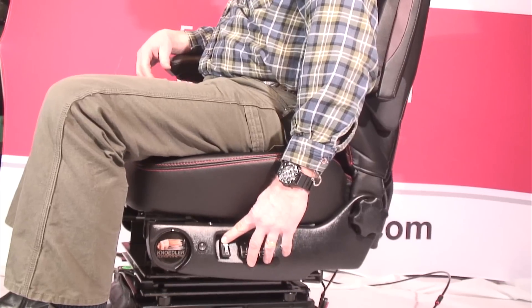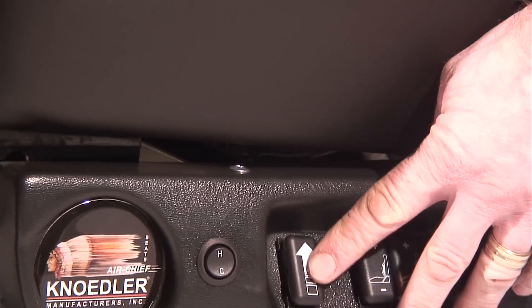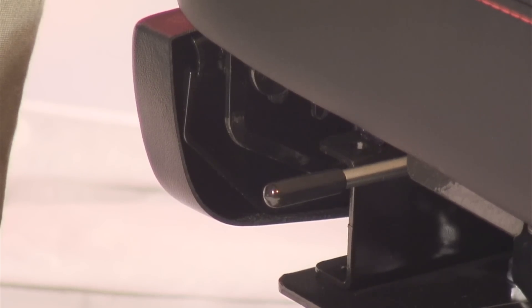When you first sit in the Grand Chief, you'll want to adjust the height of the seat using the most forward of the four switches. Using the lever under the seat, you can move the seat to a perfect position behind the wheel.